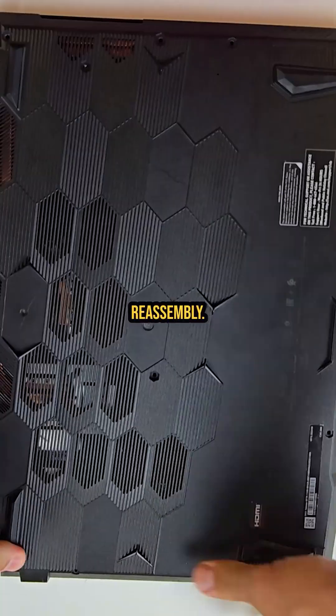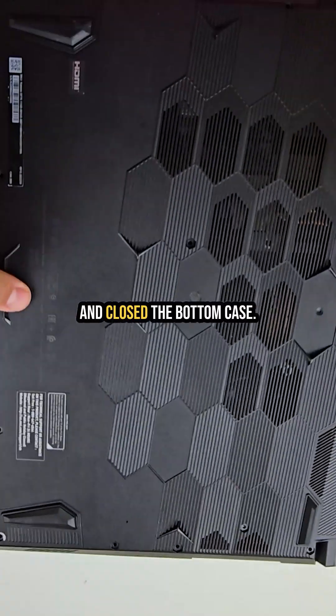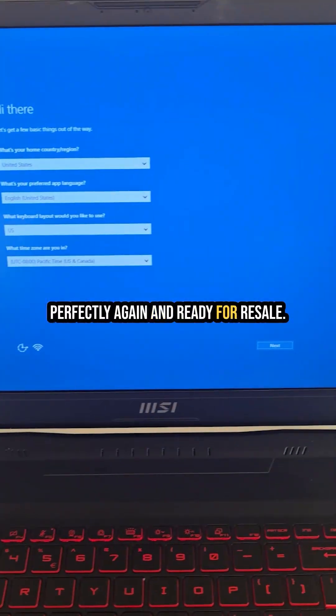Step 6: reassembly. I snapped the bezel back in, reconnected the battery, and closed the bottom case. Now the MSI GF75 laptop is working perfectly again and ready for resale.